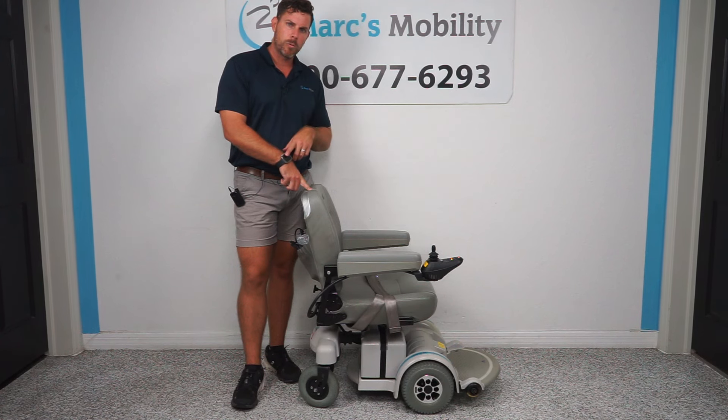This does have a 300-pound weight capacity. It takes 35-amp batteries, which are going to get you approximately 10 to 15 miles of range on a full charge, depending on the user's weight and the terrain.